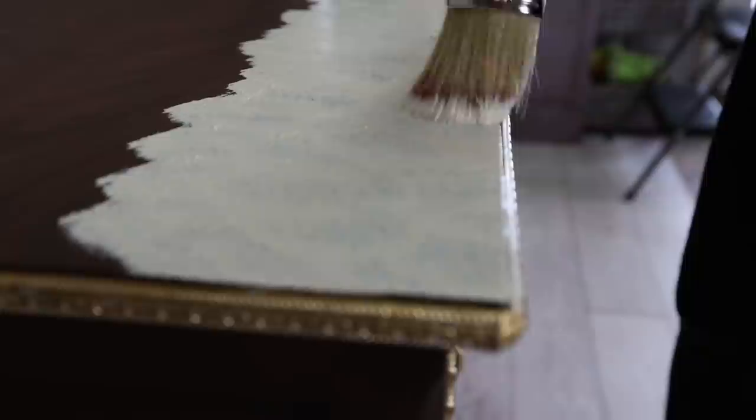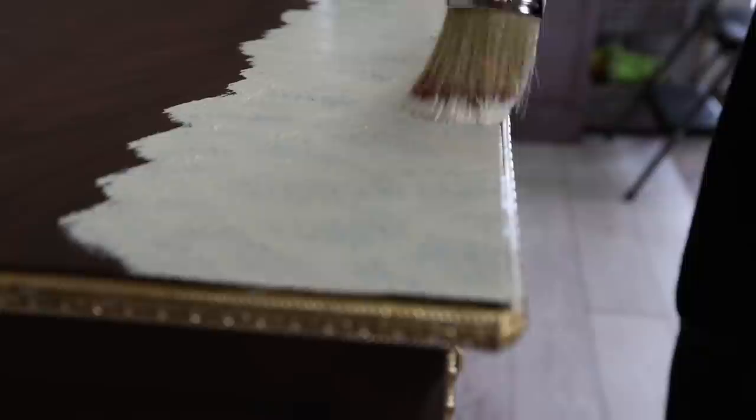We're going to do two coats of this technique and we're going to have a very nice, very authentic texture that you cannot achieve with any texture additive.